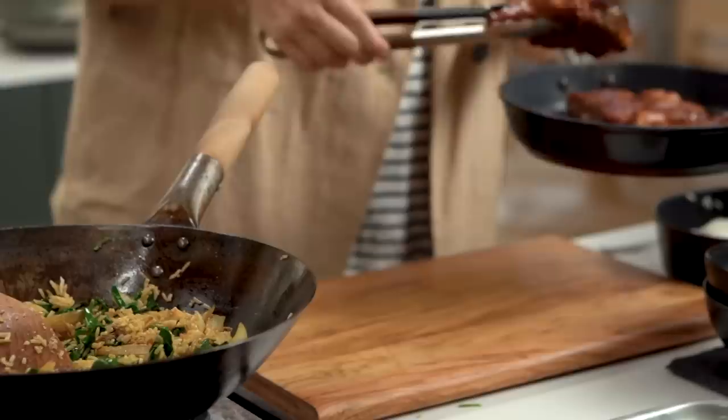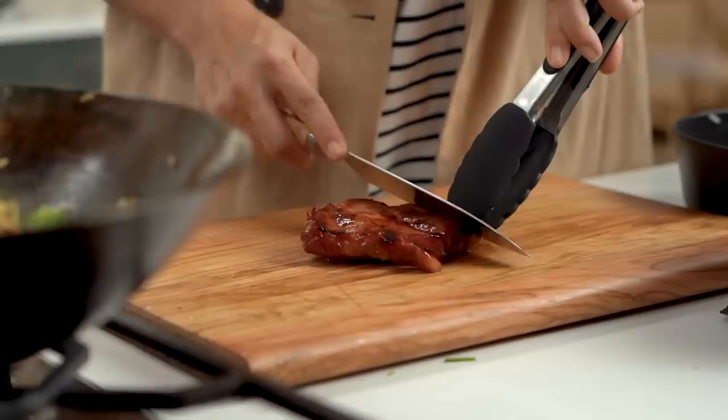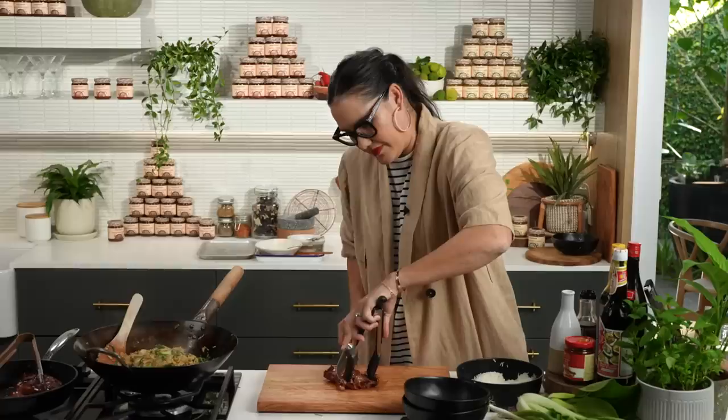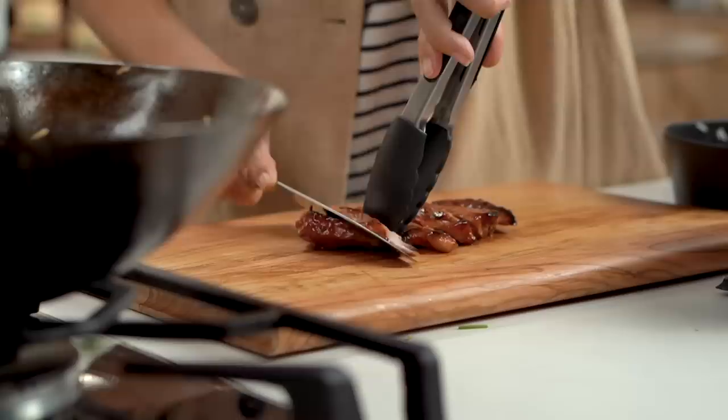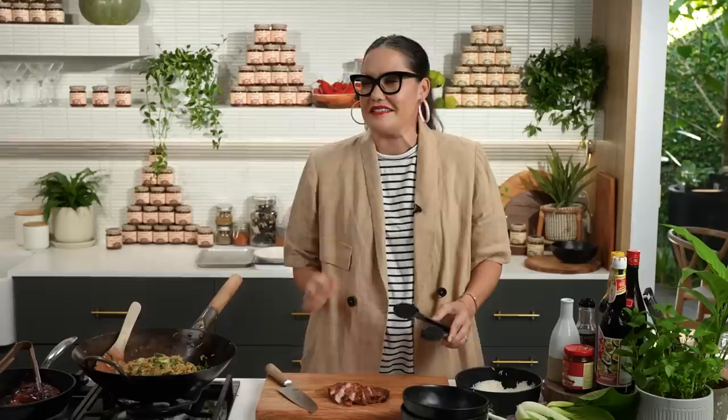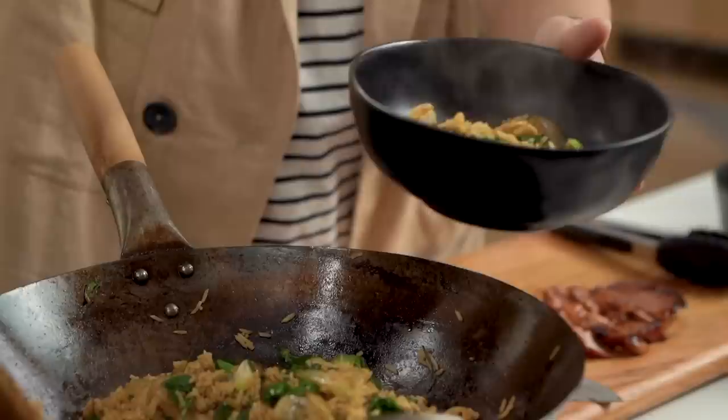I'm going to slice up my pork steaks which have been resting while I've been finishing the fried rice. Let's slice up our pork steaks here — that's just perfect through there, just cooked through and still looks nice and juicy. The great thing about the pork scotch cut is that you've got lovely little rivers of fat and juiciness running through it, unlike pork loin which is a little bit drier. You can see how juicy that is — it's literally making my mouth water.